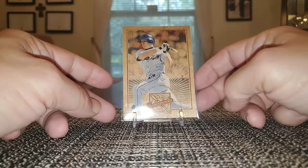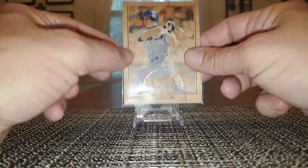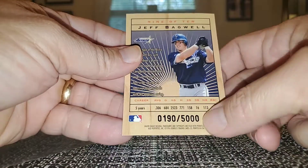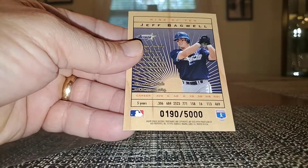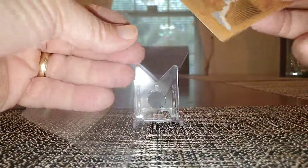This is from Leaf Limited — it's called Lumberjacks. It also has the wood feel, hence Lumberjacks. It's serial numbered to 5,000. This is from 1996. Really neat card.